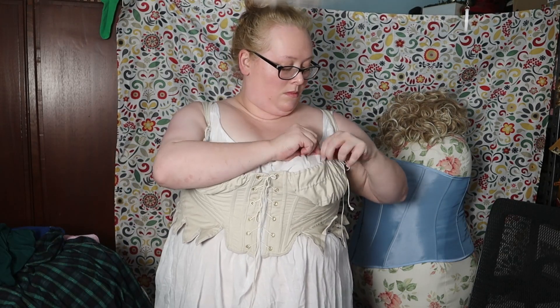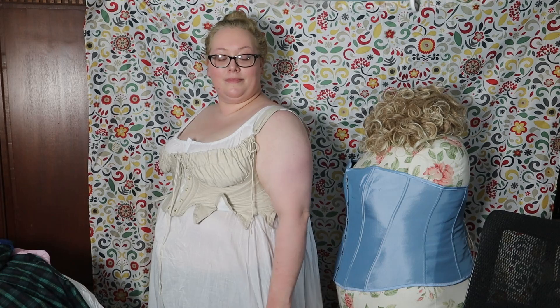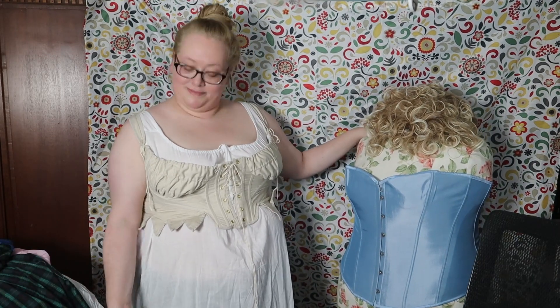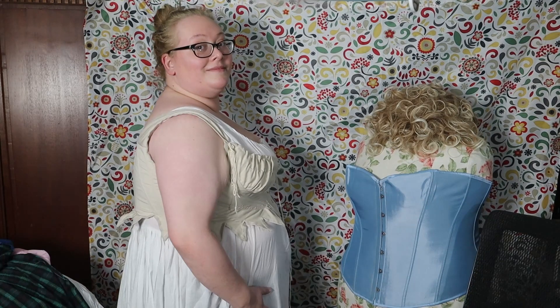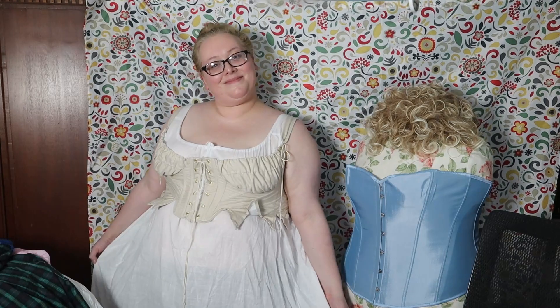The cups needed to be gathered in more by the drawstrings at the top. They feel so much better and more supportive now. The tabs want to flip up, but that's because they hit at my largest area under my bust. With my bodice petticoat over the tabs and a dress on top, it shouldn't be an issue. I'm very happy I took the time to make these adjustments.